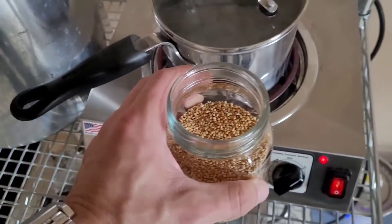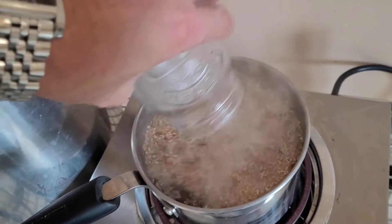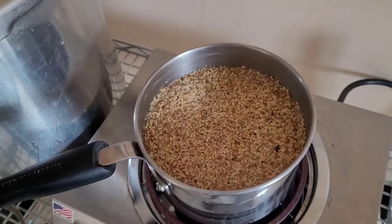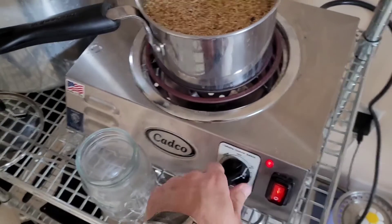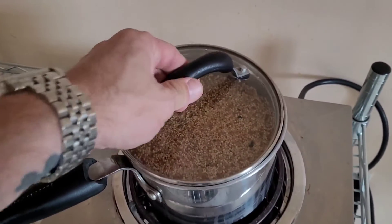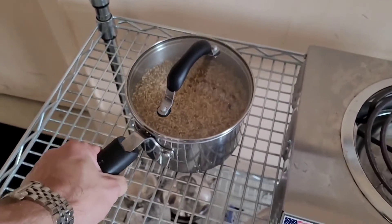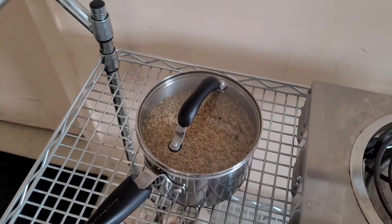Water's boiled, time to flash prep some millet. That's it for half an hour and then load it up.